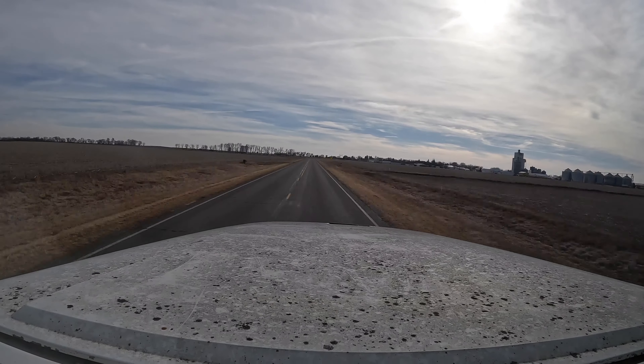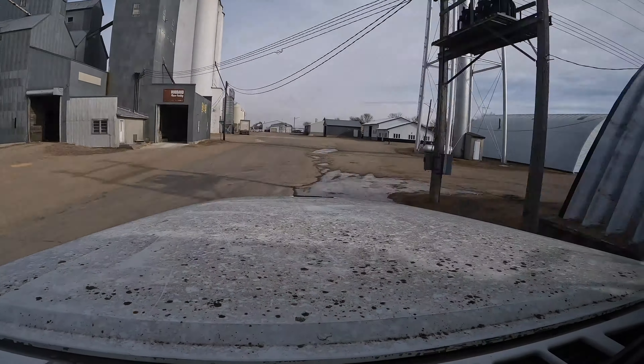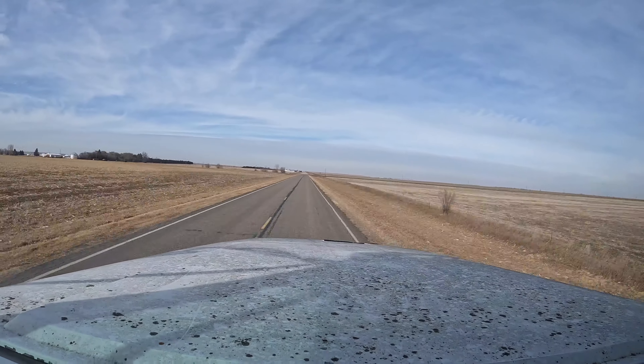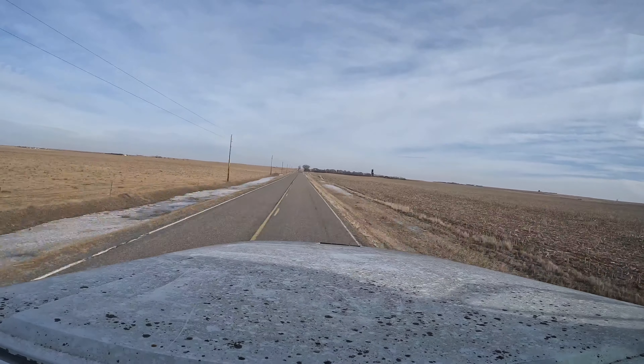Alright, we got the semi all full. It was easier than I thought — had to move to the other bin just to finish filling it up. This should weigh right around 75,000 to 78,000 pounds, at least when I take the last two loads in. We'll get this all tarped up and then we will head over to Hoven, about nine miles away, get it unloaded, and that'll be done with that. We'll see if I can get the camera set up and give you a little tour of the drive there.